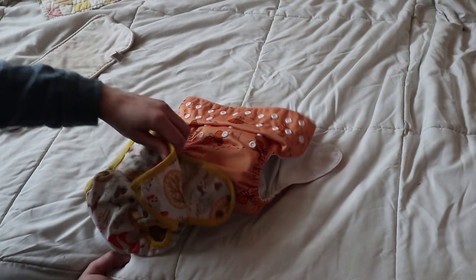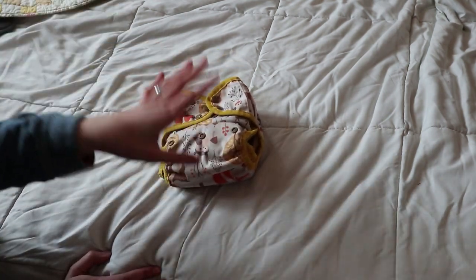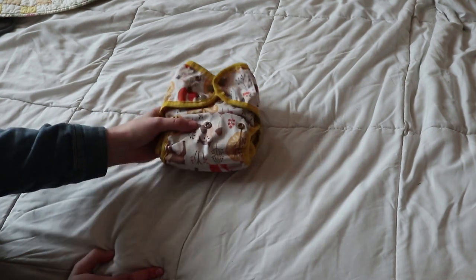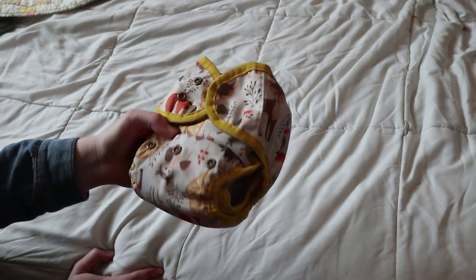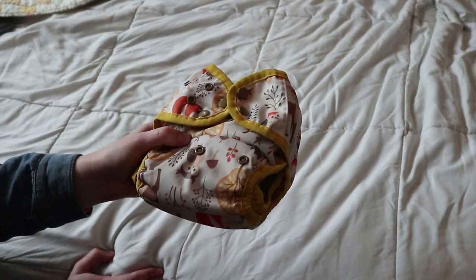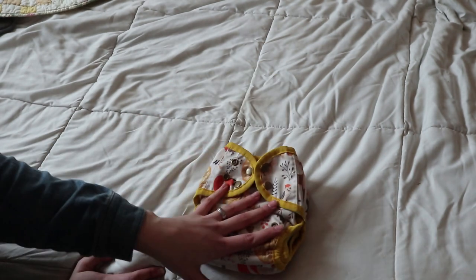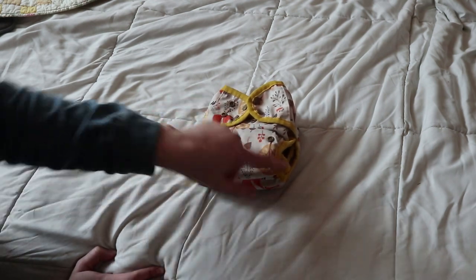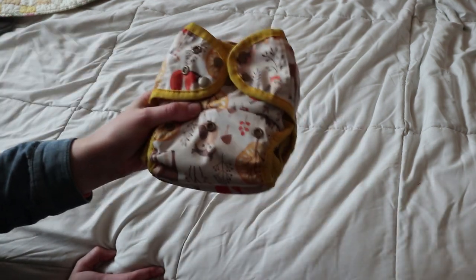I highly recommend using a cover with one prefold and one hemp insert, or even two hemp inserts. This is a super bulletproof nighttime cloth diaper solution — it's worked really well for us even though my daughter is a heavy wetter. She sleeps for 12 hours at a stretch now and this almost never ever leaks. We haven't had leaking problems since we switched away from pocket diapers to covers with double leg gussets, and now this is my no-fail solution.